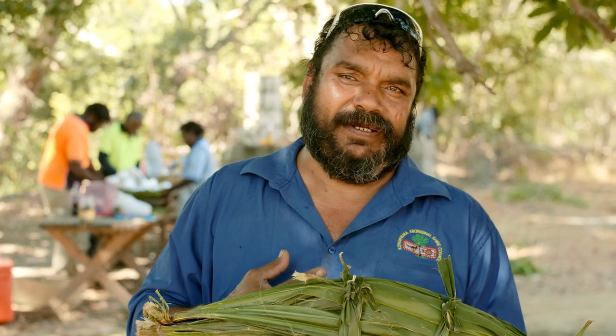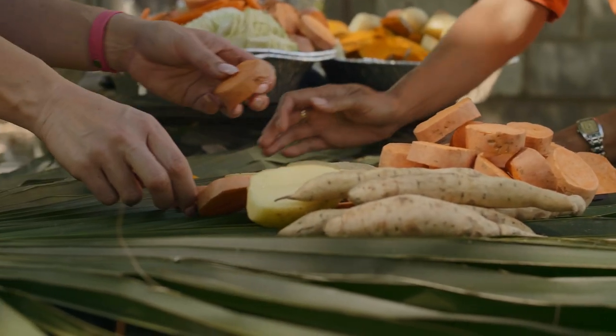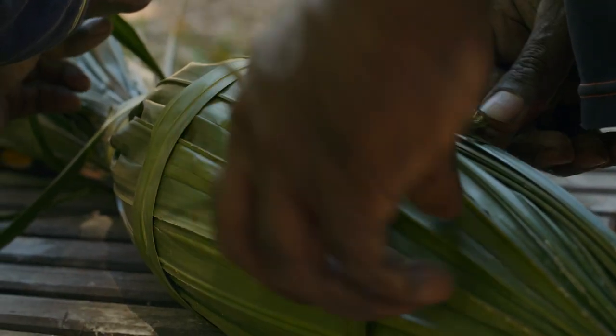This is a cabbage tree palm and the old people used to use this to build the huts, the shelter and that. This here is the original alfoil — the way we've been taught by our old people.